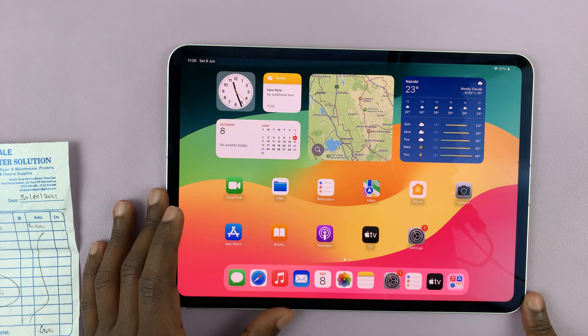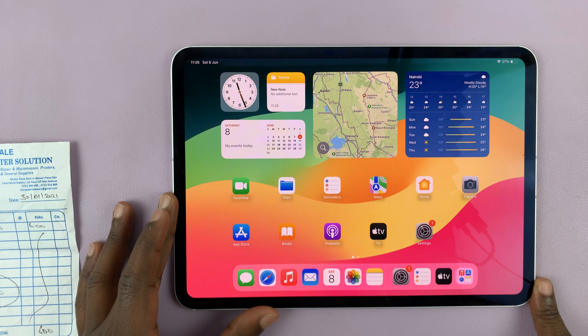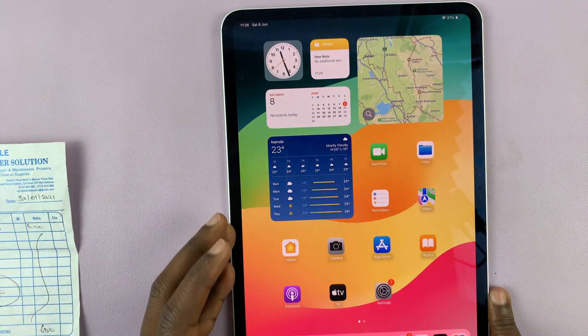I have the M4 iPad Pro. And in today's tech tip, I'll be showing you how to scan documents. Now Apple has improved the scanning of documents with this new camera setup. It's a single camera this time, but Apple has also added some AI into the iPad OS that allows you to scan documents better.